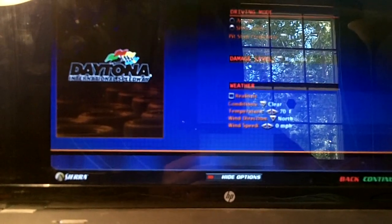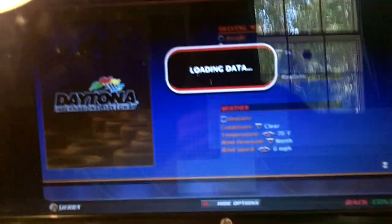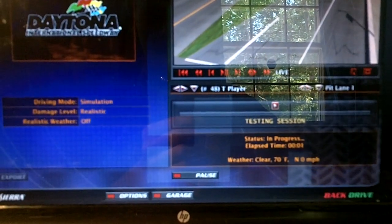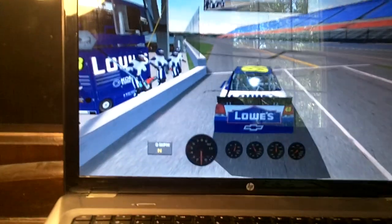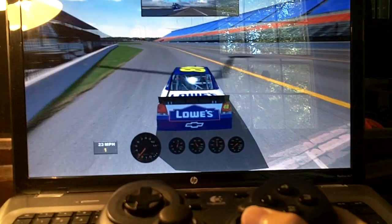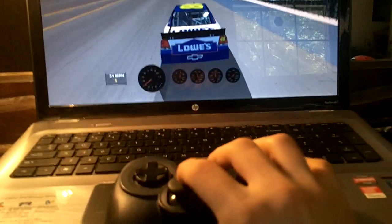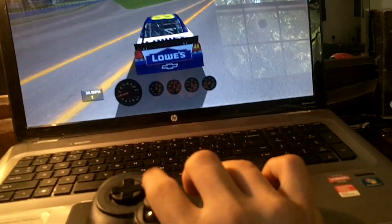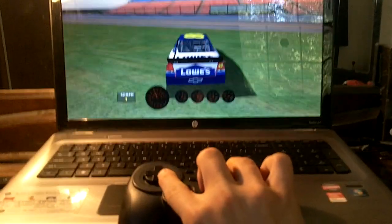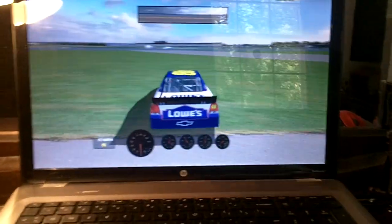I'll just show you here — there's a little testing session. I'll try and drive with one hand. This is not easy. Oh no, I'm going to wreck. Oh well. Anyway, you get the idea.